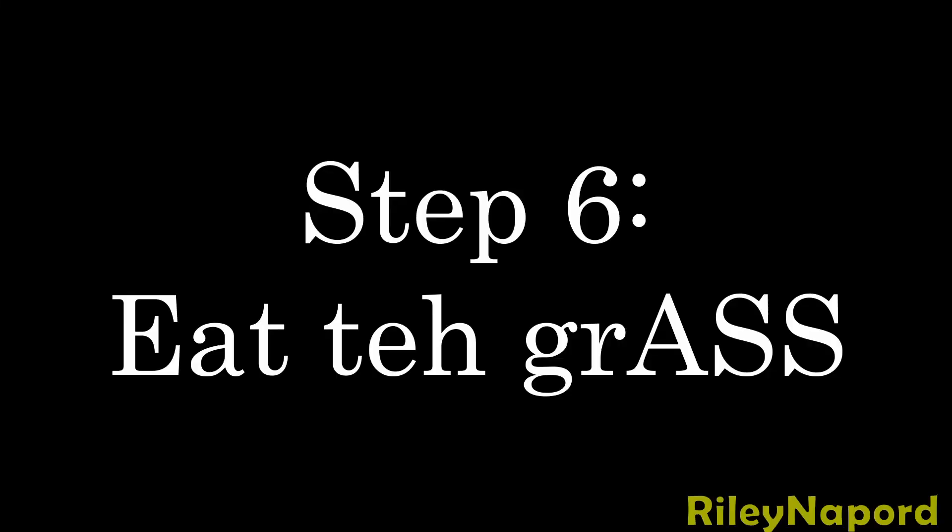Caw Caw! Caw Caw! Step six, eat the grass. Alright man, I know the economy's been rough.